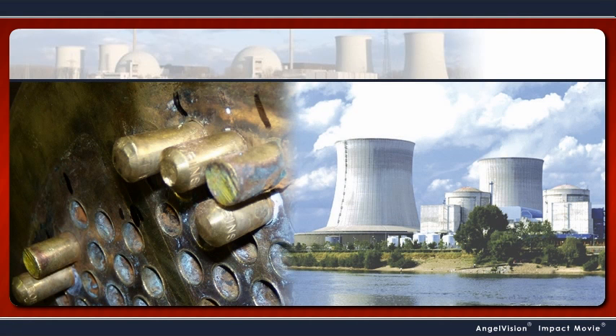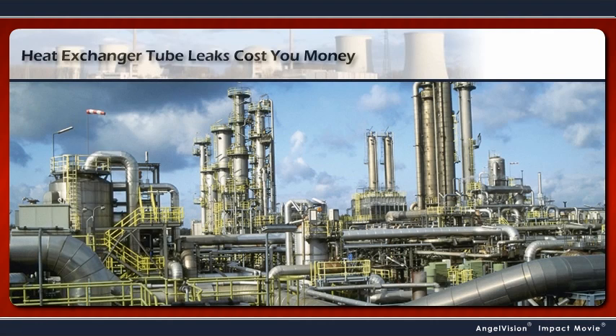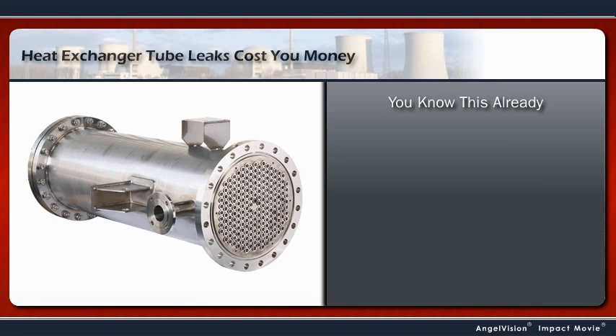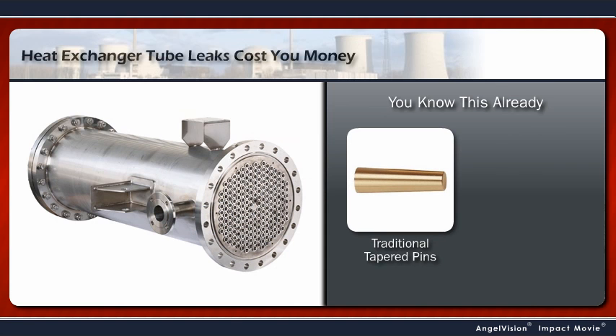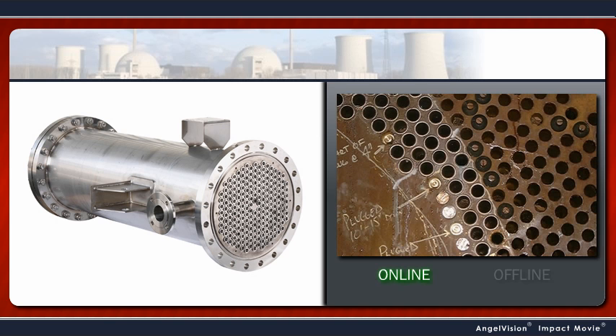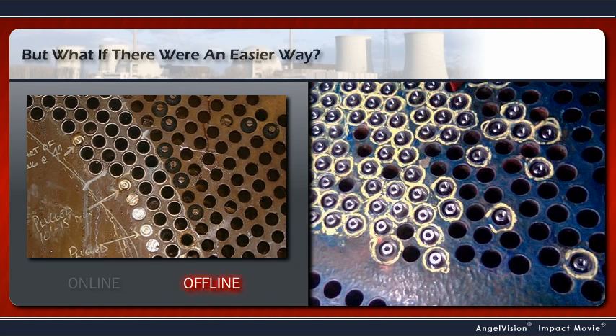No one needs to tell you that heat exchanger tube leaks cost you money. As the person responsible for keeping your heat exchangers operating, you already know traditional tapered pins and elastomer tube plugs can leak or eject, causing increased turnaround costs or forcing you to take the unit offline. But what if there was an easier way?